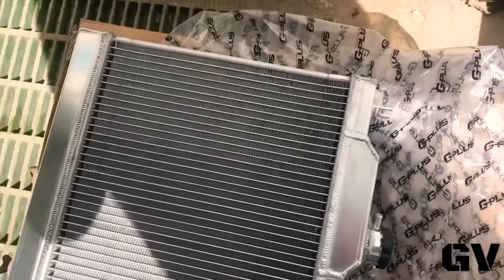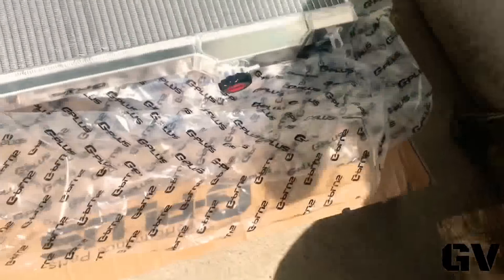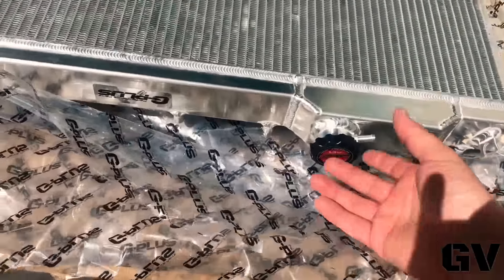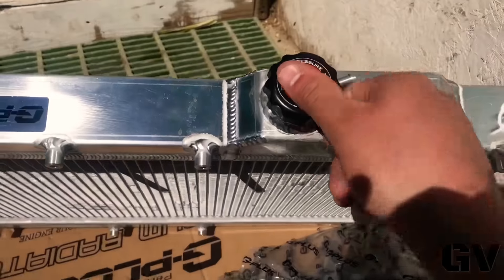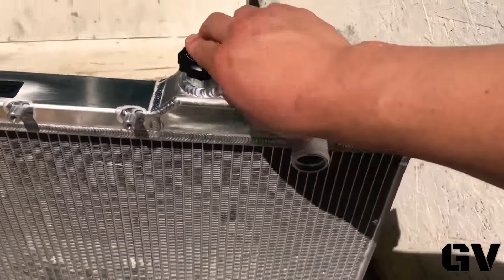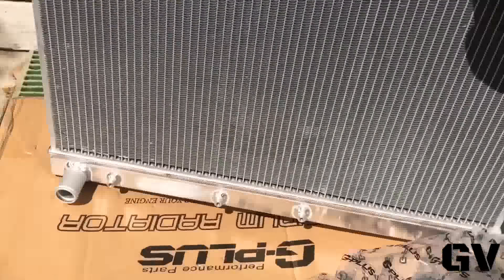Sorry if you guys can hear me — it's pretty windy. I'm just going to keep that out of the way. This is the top. The cap is really cool. Like a little detail they made here — look, it's a sticker. And yeah, that's the bottom.